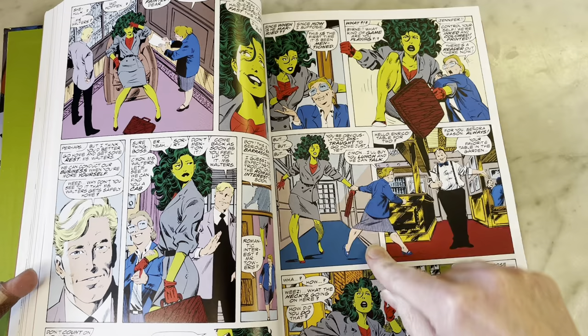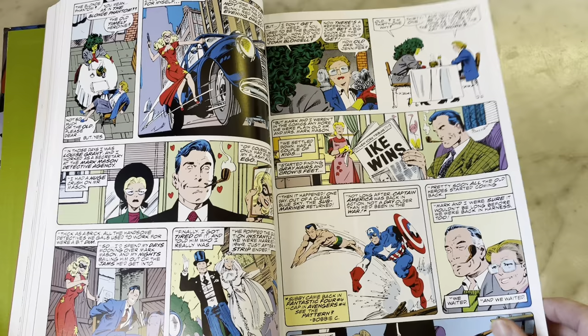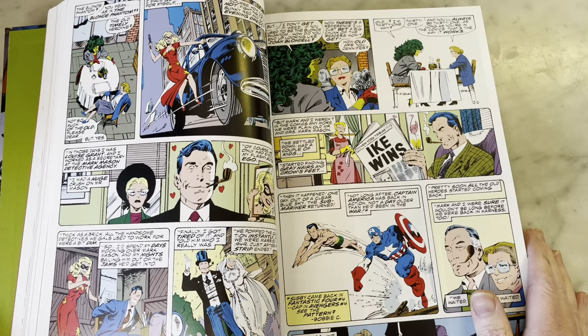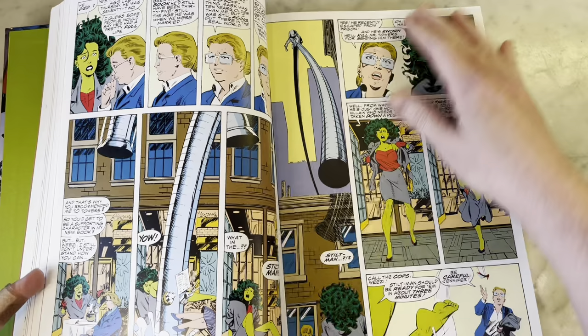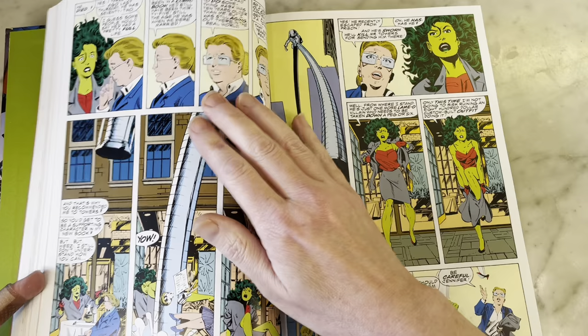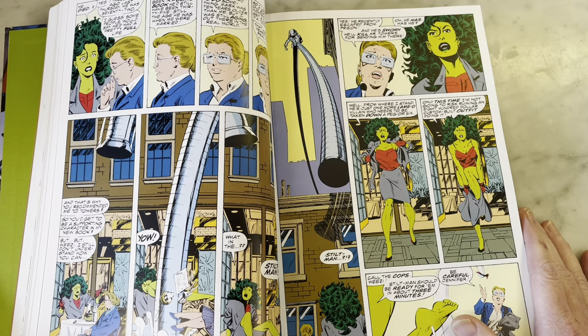This is the Blonde Phantom, the heroine from the early forties — it was Timely Comics before they became Marvel Comics. She was a crime fighter. Byrne had her age in real time and become like She-Hulk's sidekick — her Etta Candy. That's what I kind of liked about the Blonde Phantom and She-Hulk's relationship: it kind of reminded me of Wonder Woman and Etta Candy.